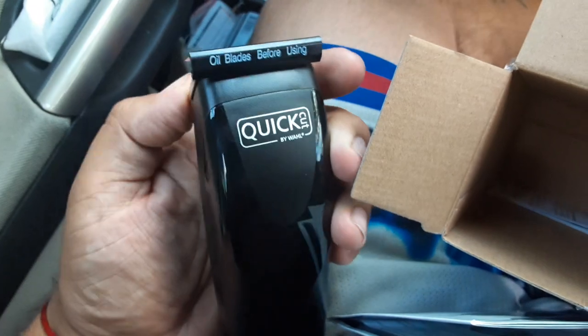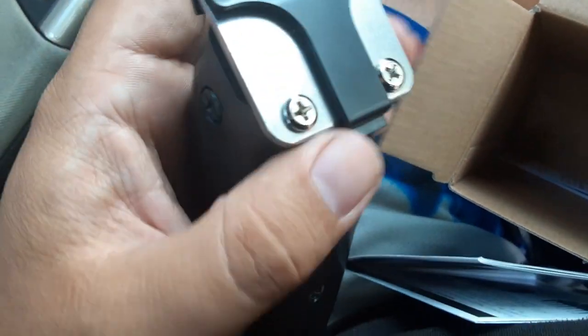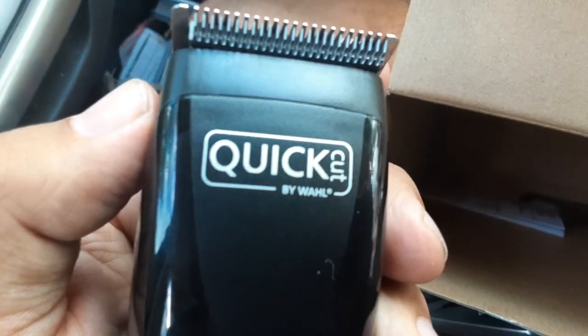It says to oil the blades before using. Oh, that's what the liquid is — you're supposed to oil the blades before you use it. Okay, I get it, that makes sense. So I guess I need to get some oil.